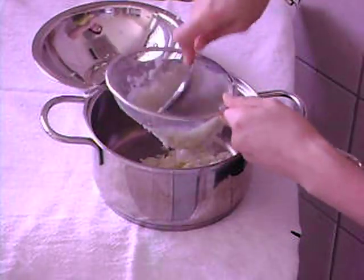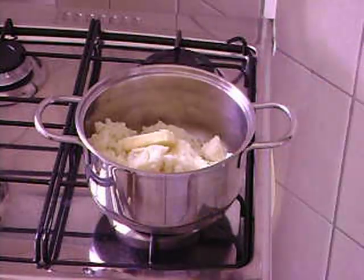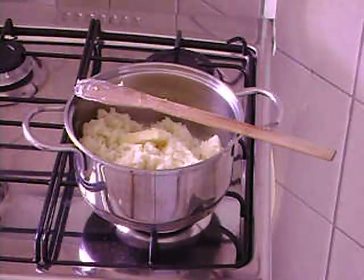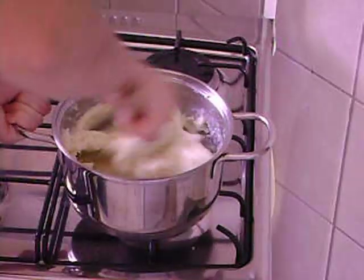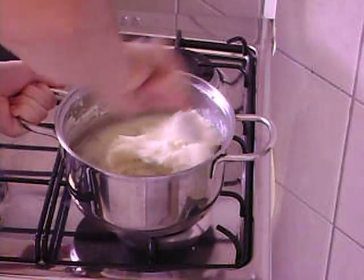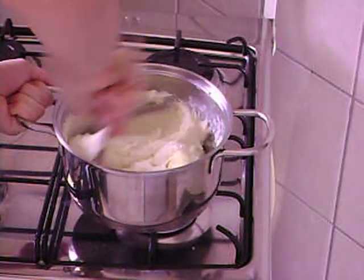In a pan, place the sifted potatoes, butter, milk and cream and heat over low heat. Do not mix in the first minutes. When the mashed potatoes are well warmed, mix powerfully — strong and firm — until it makes a thick, smooth and creamy mixture.